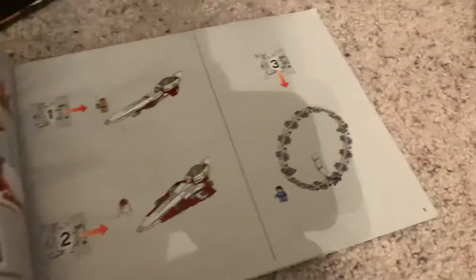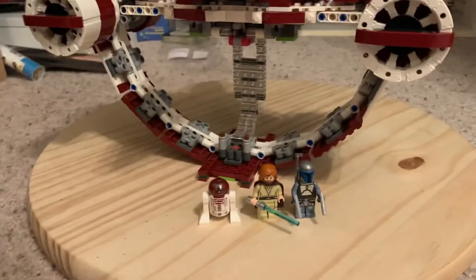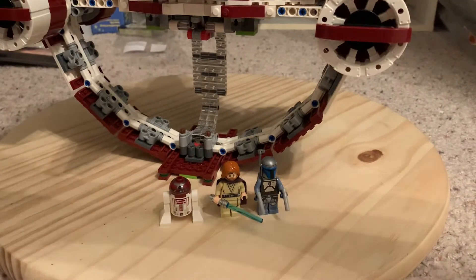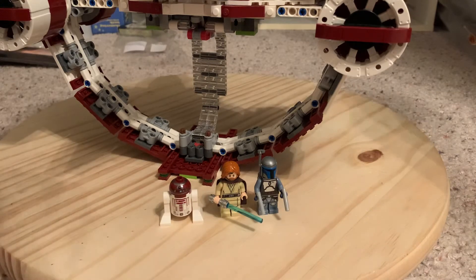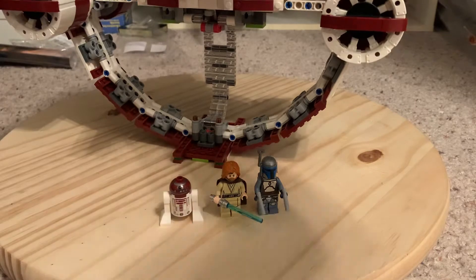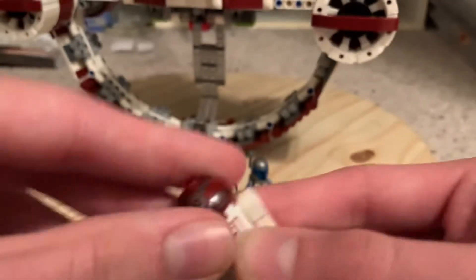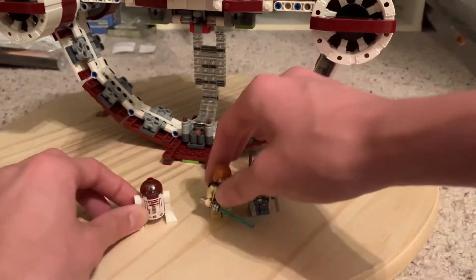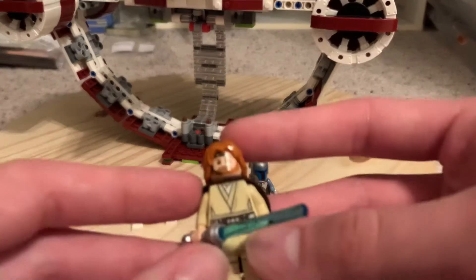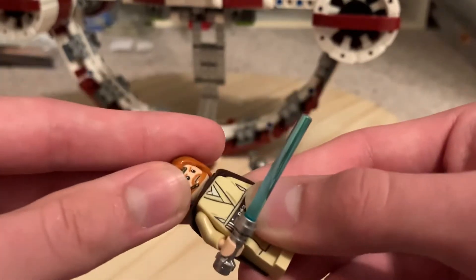This is the Obi-Wan Starfighter with Hyperdrive Ring. The figures are not all the same — I changed some of them up. I can't find Boba, I know I have him, I just misplaced him. The three figures I do have are the R4 unit, whose head can come off and go on the body or on the ship.